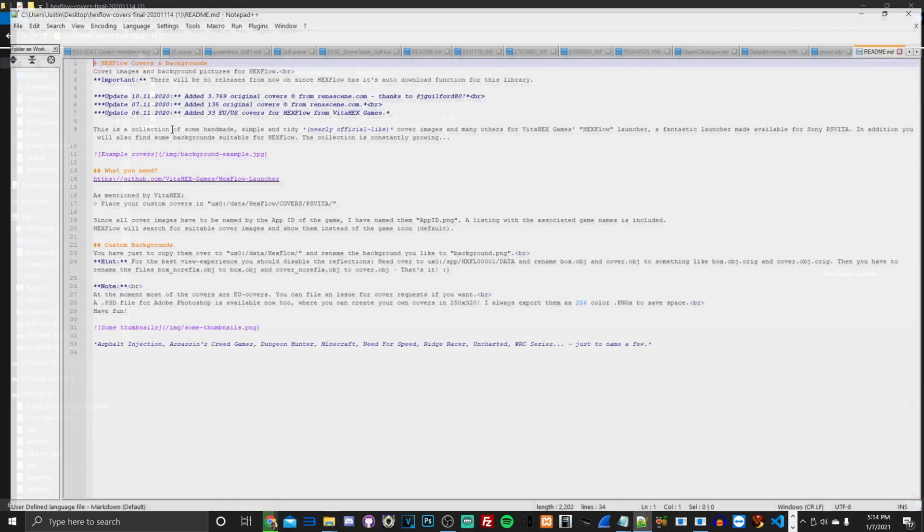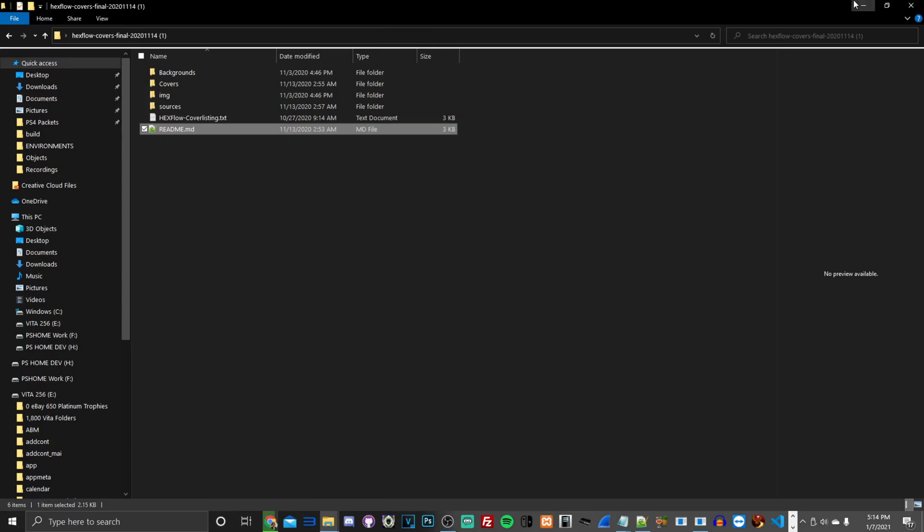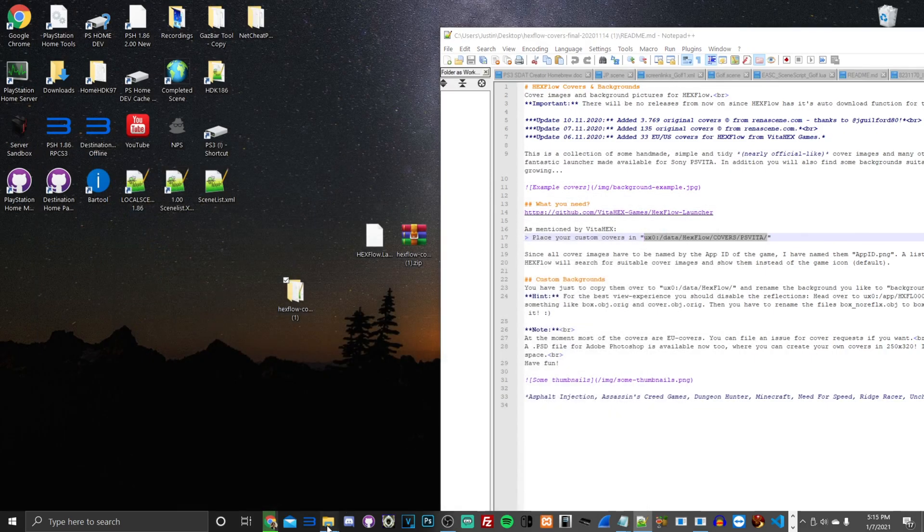This Hexflow archive has a readme you can open — it contains info on where to place your cover art. You can see the exact file directory where it needs to go. Let's get started transferring the files.